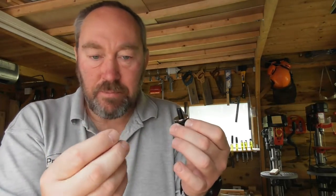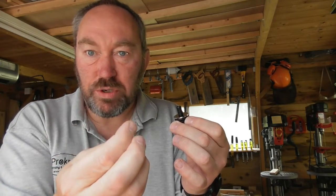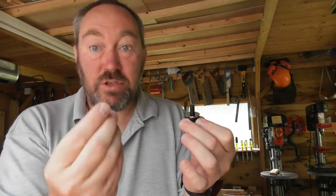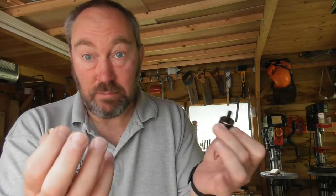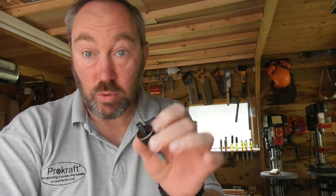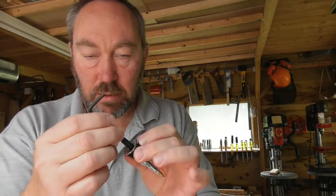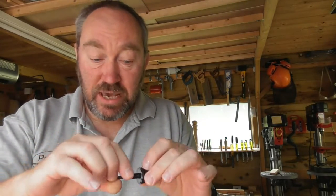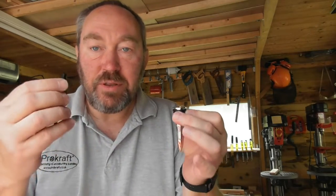These wood insert screws don't go into acrylics or plastics — they're designed to cut into wood. Wood gives, but acrylics don't, so if you try to put one of these into acrylic it will simply crack and break it open. That's why we have two separate parts: the wood insert screw and the 25mm machine thread, which also has — unlike anyone else's on the market, I think — a 4mm hex key fitting in the end so you can unscrew it.